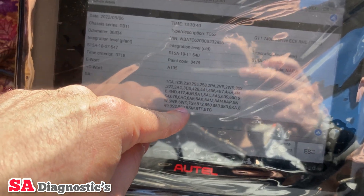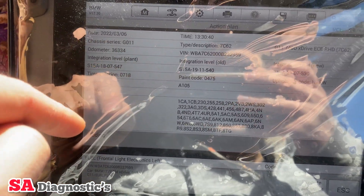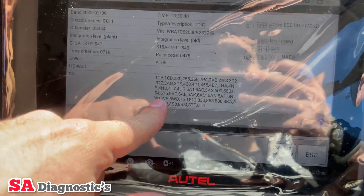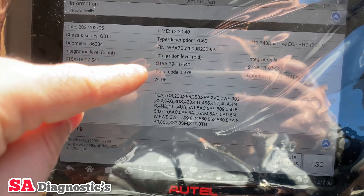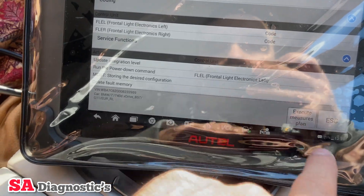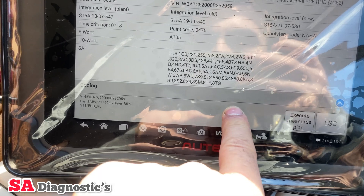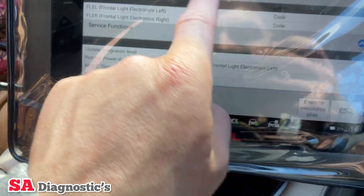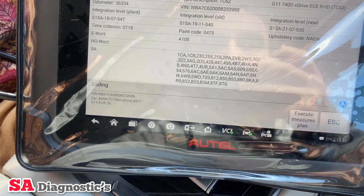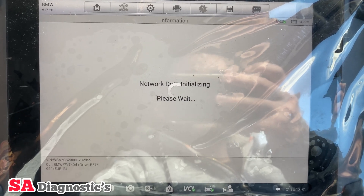It's now giving us the codes for the vehicle. Nothing to worry about here — it just tells us the date and the time. This sets the module, so if you go back into this module — the headlight module — it will tell you on this specific date and time it was coded, programmed, and updated. Front left is fine.